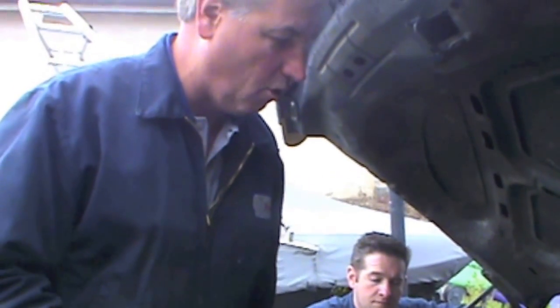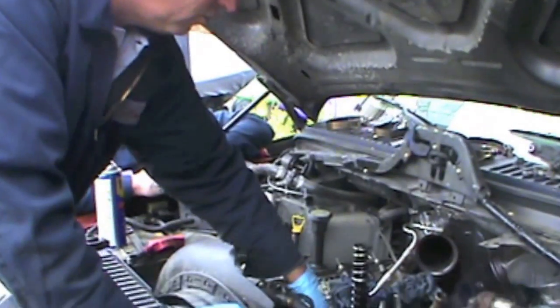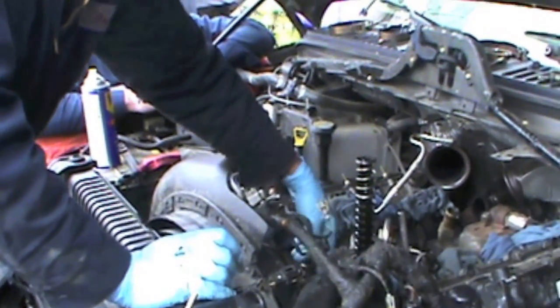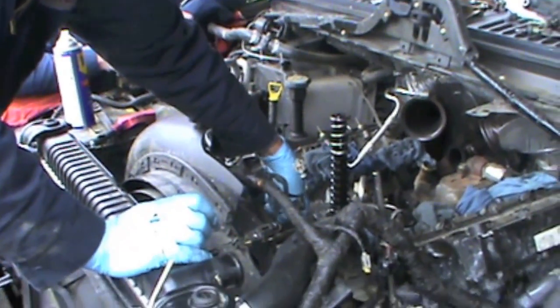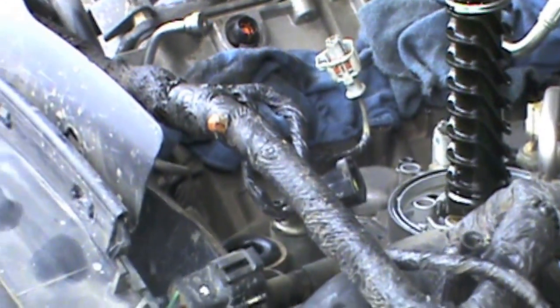As we're going, I wanted to go over a few things first, and this is really important. Depending on the climate where you live, on your oil cooler you want to make sure — you get a lot of dust and dirt in between your front cover and the oil cooler housing and all along the back side. You want to make sure you blow that out.